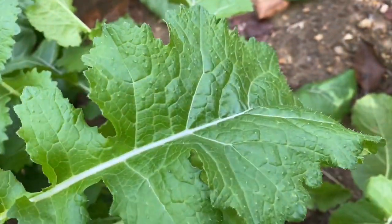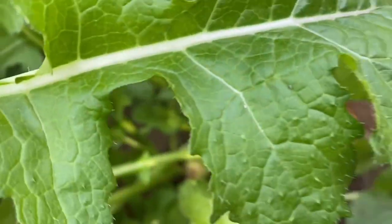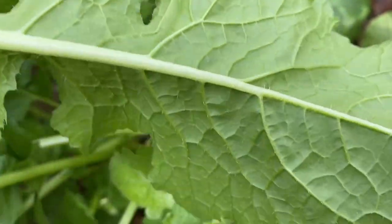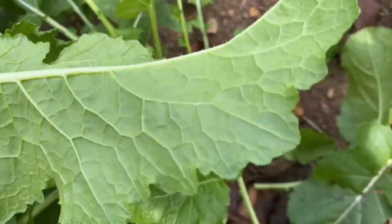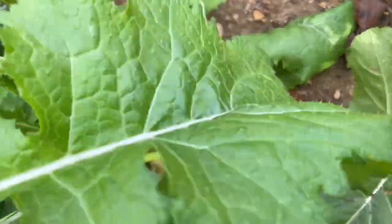Everybody says you have to wash turnip greens over and over and over. The reason is they will get little bugs and dirt. Usually it will be on the underside of the leaves. You have to wash these very, very well.